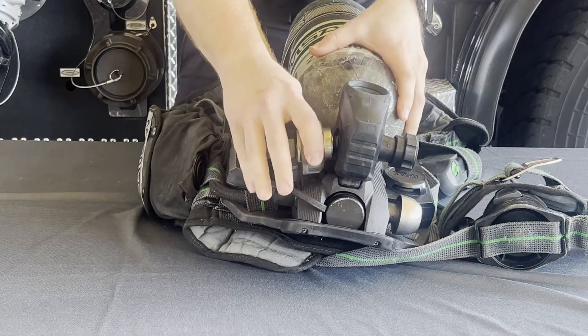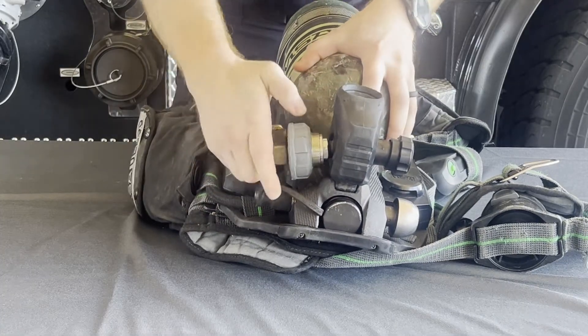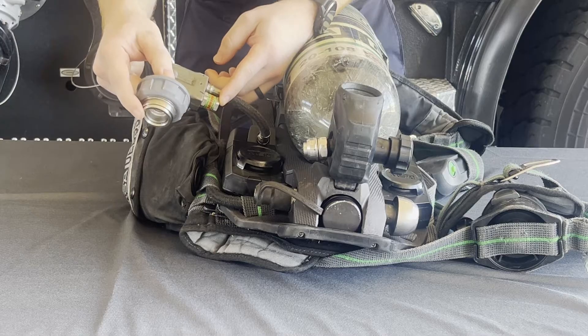To remove the connection, it is a quarter turn on the female end and then the connection will be able to be removed from the bottle. Attached to the remote quick connect is a pressure relief valve that will trip if there's a malfunction with the pack and too much pressure is put into the system.